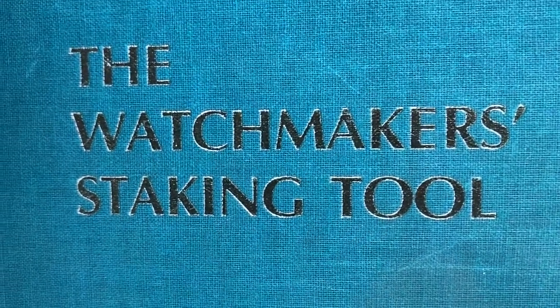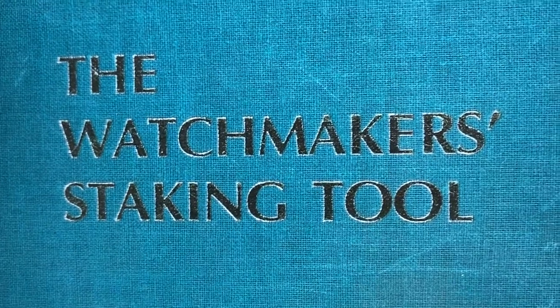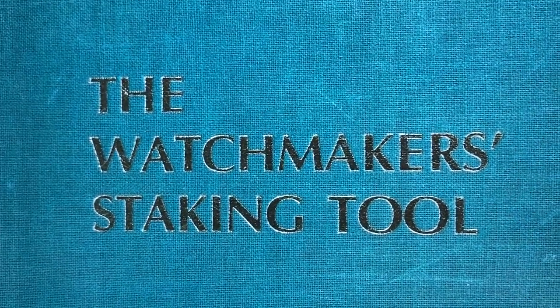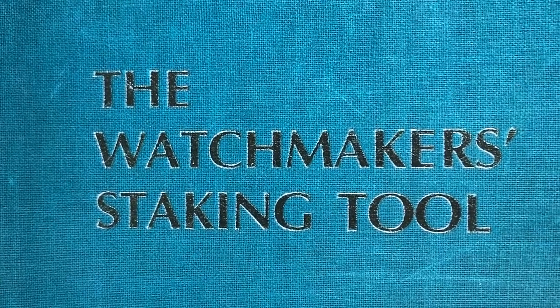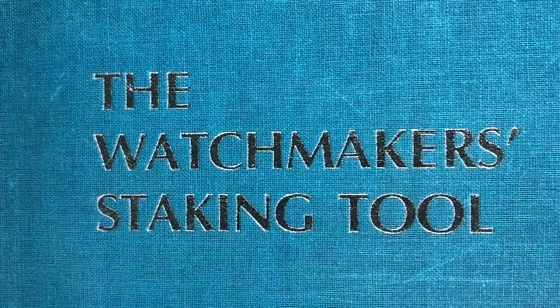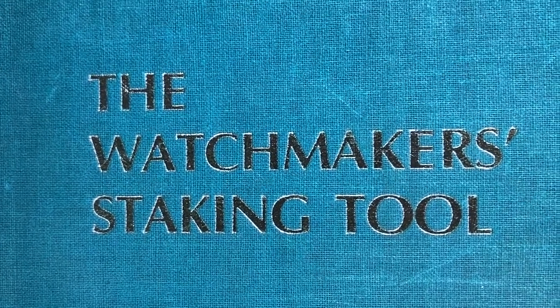Here's a book that I use quite a bit — it's very helpful. It shows all the different punches and stumps that come with your staking tool and gives a good explanation of what each tool is used for and how to use them.